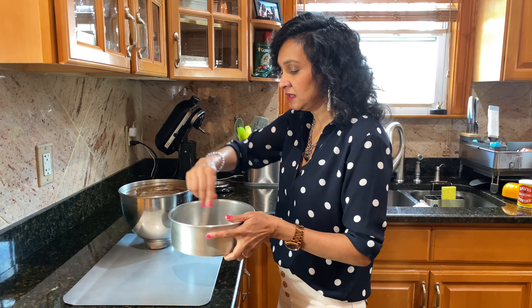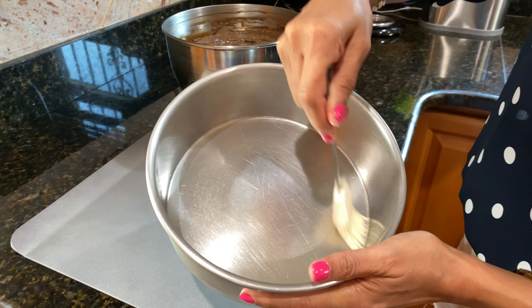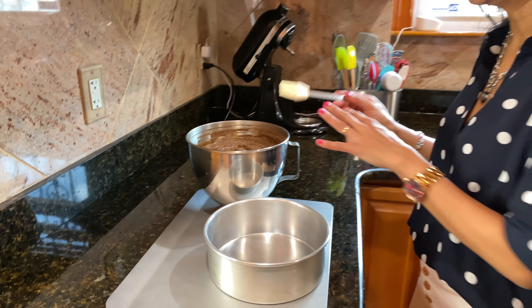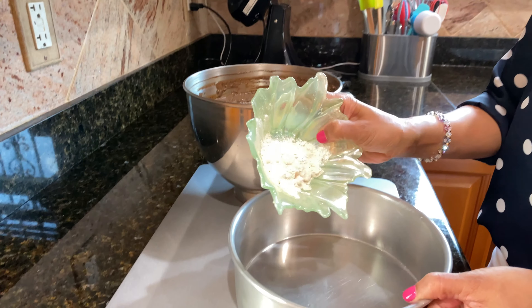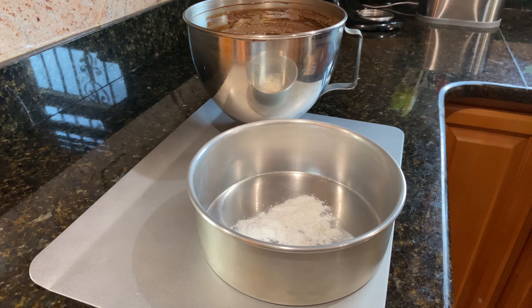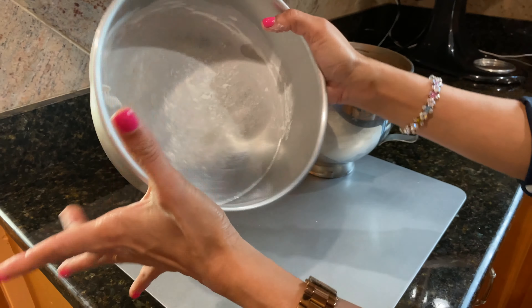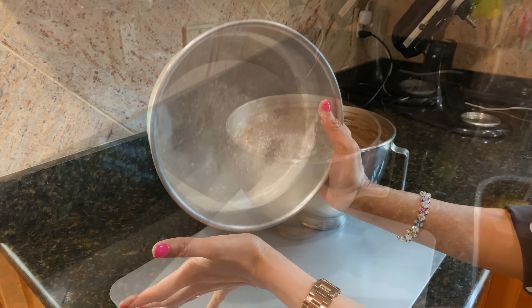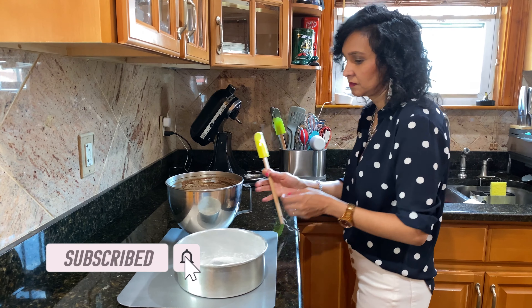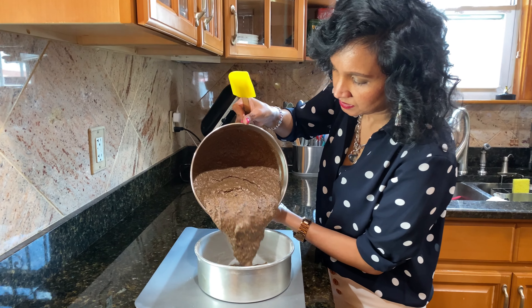Now I'm going to prepare my pan to add my mixture. I'm going to grease it first — I add some oil. Now I'm going to add some flour, and then I'll pour my mixture into that. Now I'm going to go ahead and pour my mixture into the pan.